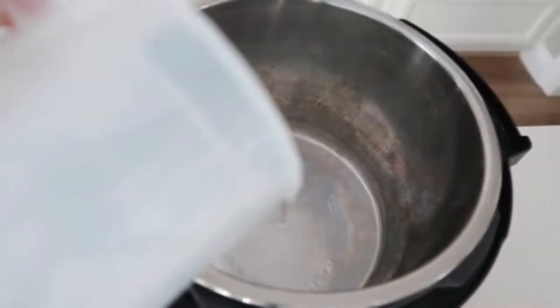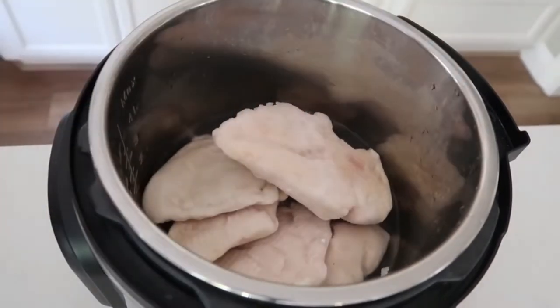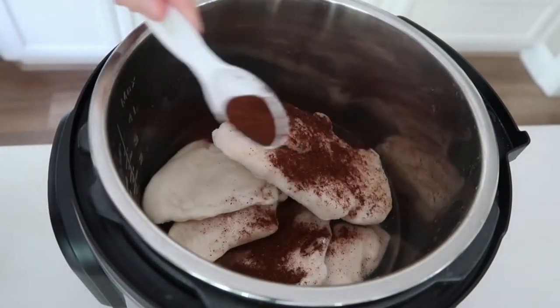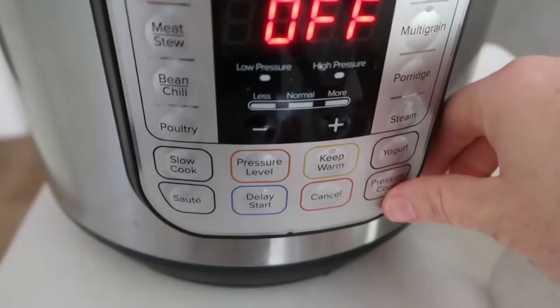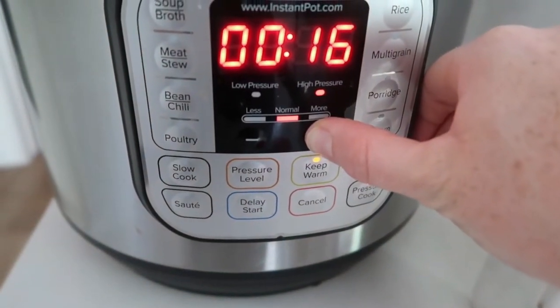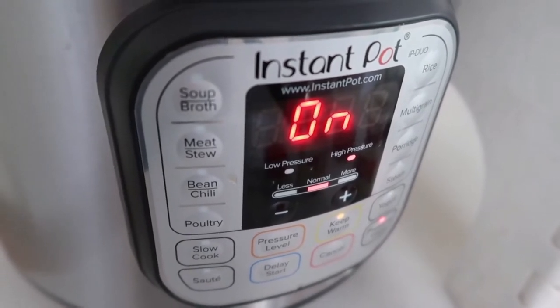Number three is four-ingredient salsa chicken. Most likely you have all these ingredients in your house — just throw them in your Instant Pot and have a meal. Start with a half cup of water in the bottom, throw in about five or six frozen chicken breasts (thawed works too), then add one tablespoon of chili powder and one tablespoon of cumin. That's it — just those four ingredients. Put the lid on, make sure the knob is on sealing, and push pressure cook or manual. Because mine is frozen, I'm going up to 24–25 minutes; if thawed, about 20 minutes. Once it says 'on,' you did it right — go ahead and walk away.